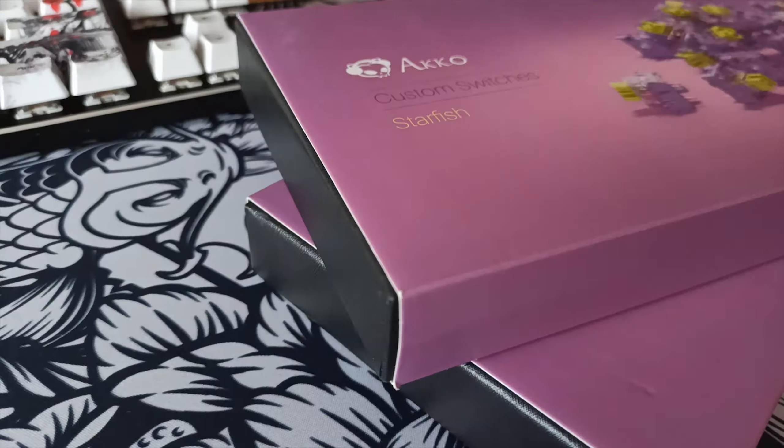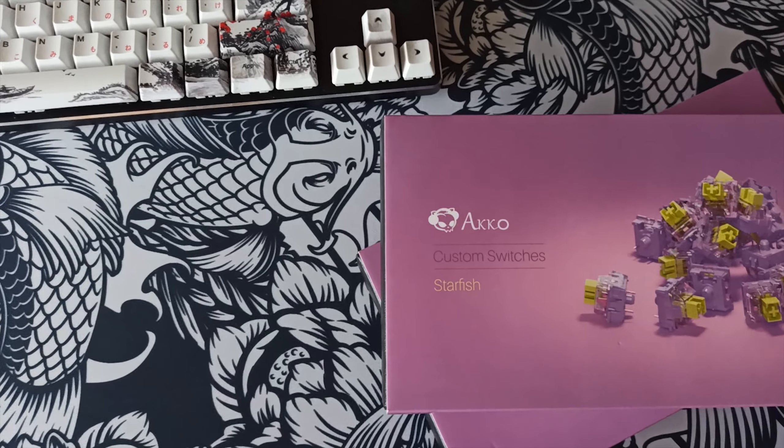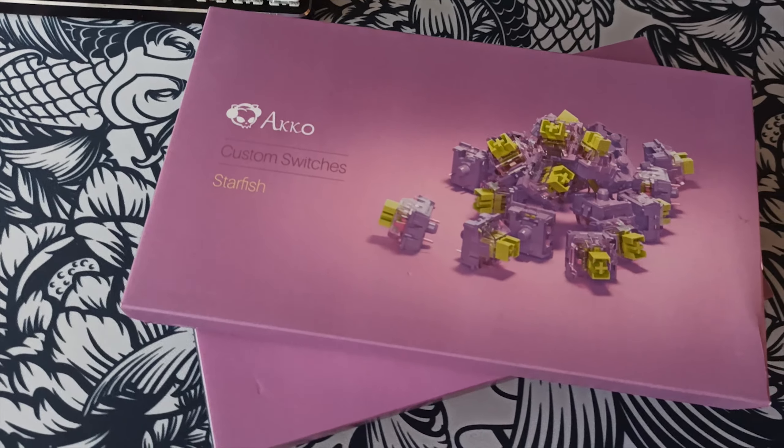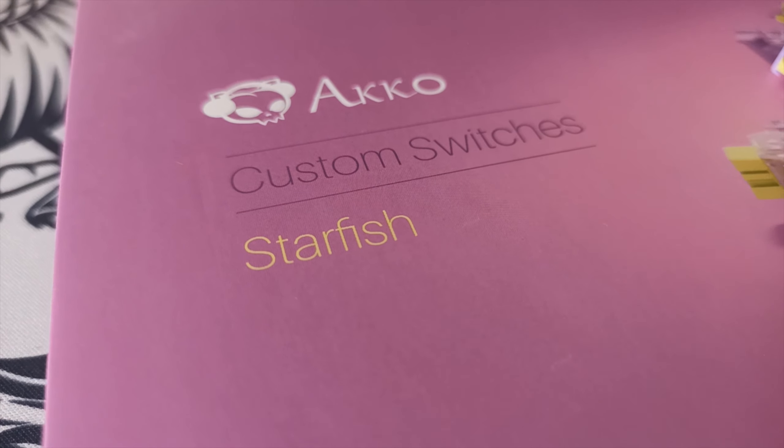Alright, and here we have the brand new switches. I've actually decided to go with some Echo CS Starfish switches. I think they look really fabulous and just have a really nice sound to them. Honestly, for stock switches these sounded really good. They're pretty smooth but we definitely have to modify them later on in the video.